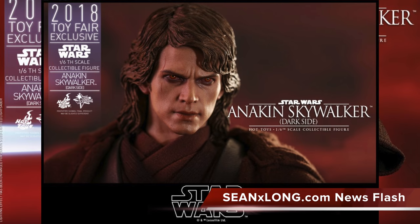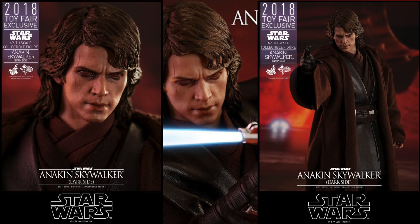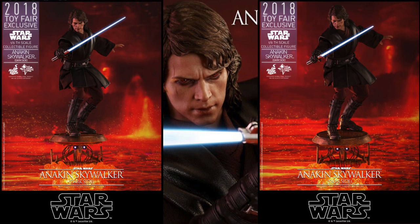What up, big kids? Here's your big news flash! Our first Toy Fair exclusive reveal is the Star Wars Revenge of the Sith Hot Toys Anakin Skywalker Dark Side Movie Masterpiece One-Sixth Scale Collectible Figure.